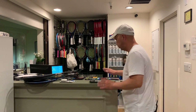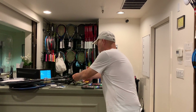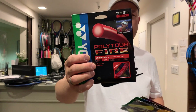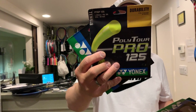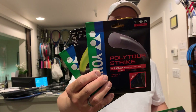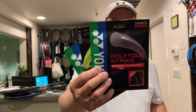The most underrated thing Yonex does well is their strings. They have a great poly line: the Poly Tour Fire — Kerber's string, great for durability and spin; the Poly Tour, a little firmer, great for durability and decent feel; and my favorite, the Poly Tour Strike, which I found to be the softest and best feeling of all of them.